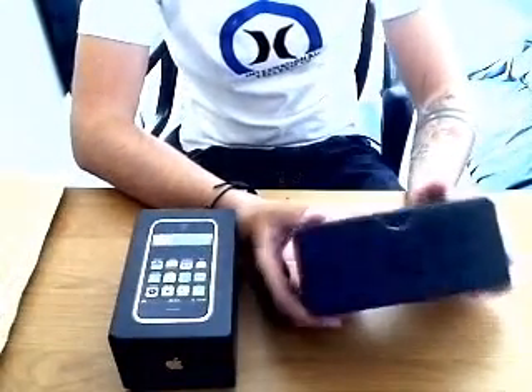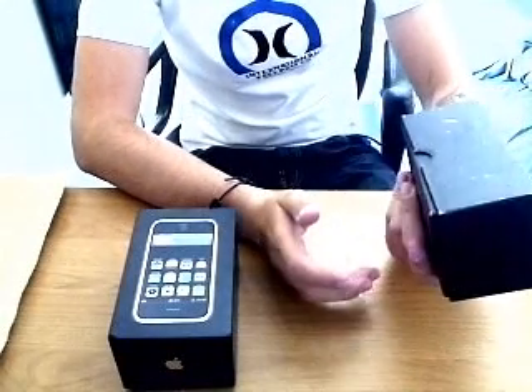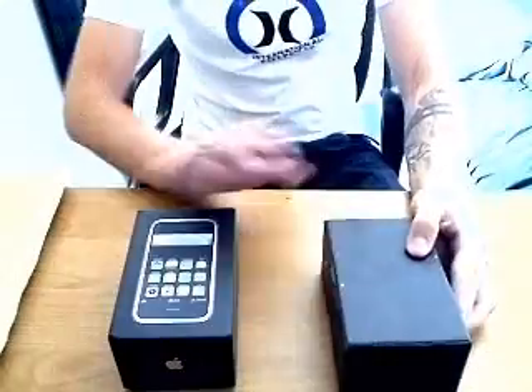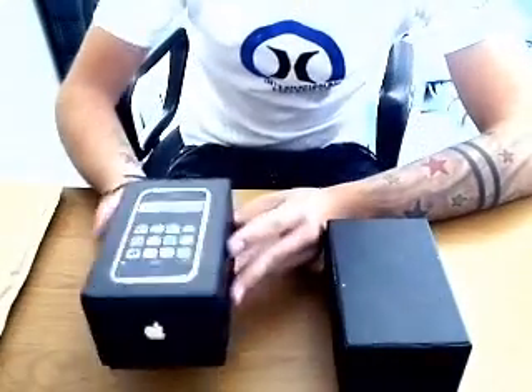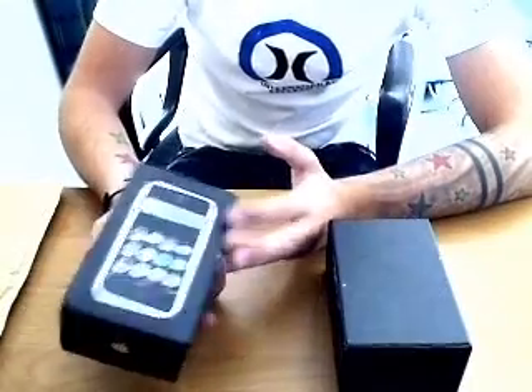The HiPhone can be bought on eBay for about £80 to £100 including postage. On the other hand, the iPhone is about £270 and you have to take out a contract, or you can hack it.